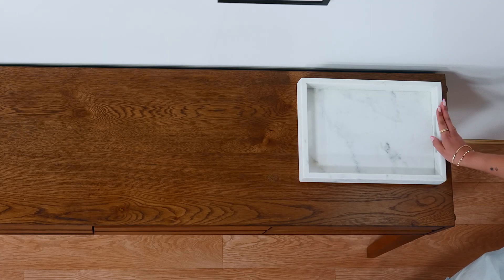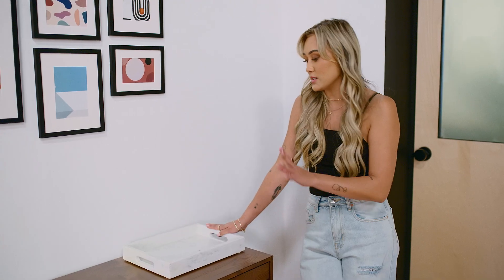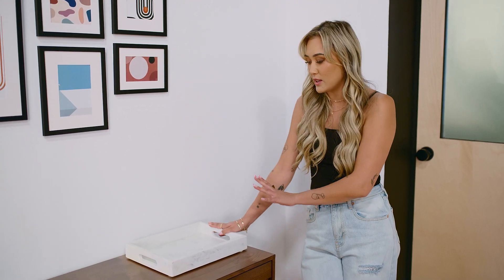It's heavy. It's not going to slide around when you toss your keys in. I think it really ties in with the whites that we have in the frames, and overall the balance is great here — this is definitely my top choice.